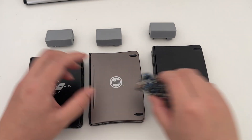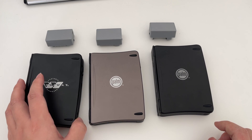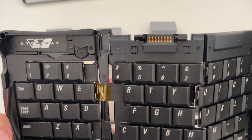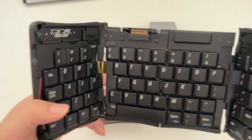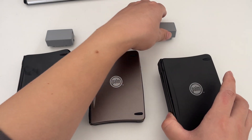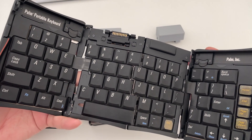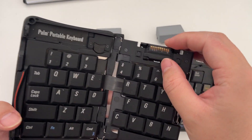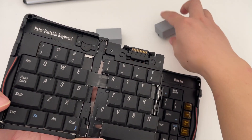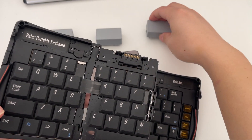Another update is that this adapter now supports three types of keyboards. I have added support for the Handspring Visor connector, which is like this. And I also improved the compatibility of the Palm 3 connector. Apparently there were two versions of the Palm 3 keyboards — one version the connector can be propped up, the others cannot. So I redesigned the connector here to be compatible with both.